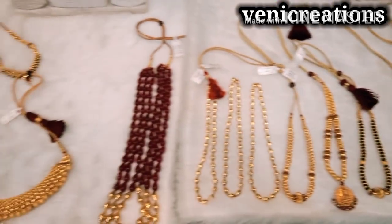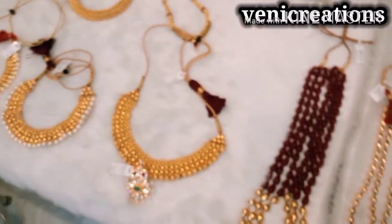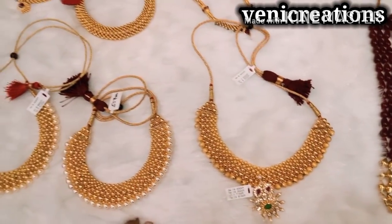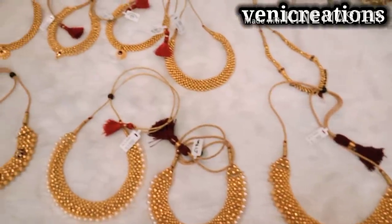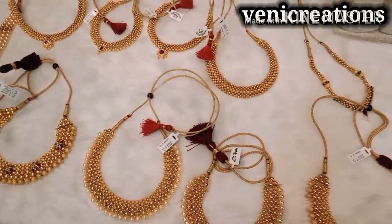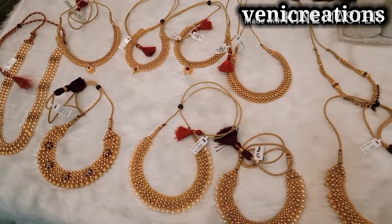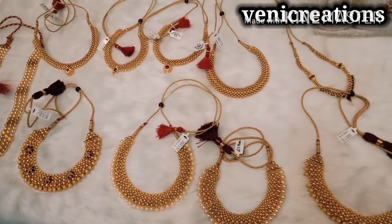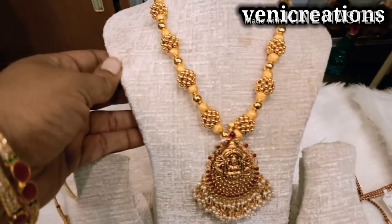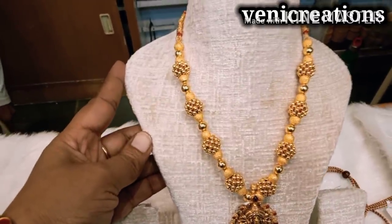We are going to design gold balls, chains, chokers, and doll beads. We are going to show you a mixed collection — different bead jewelry and lightweight gold balls. We are available from 3 grams in this set, and we also have heavy sets with a full pendant and chain collection.